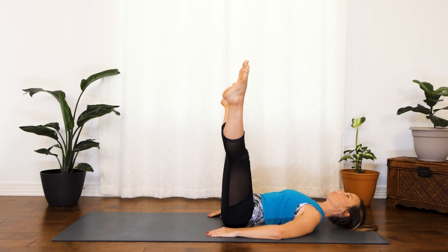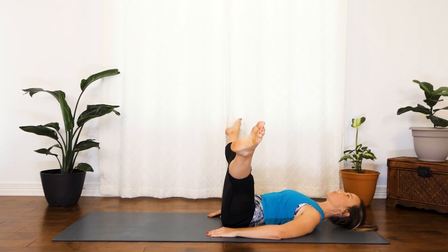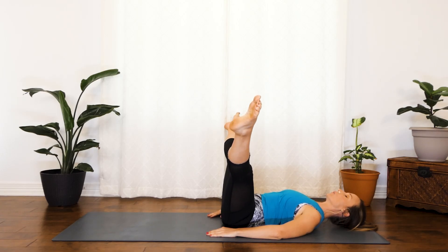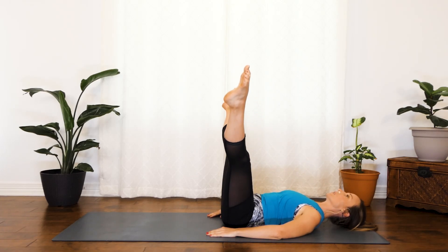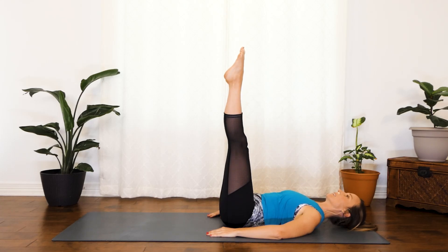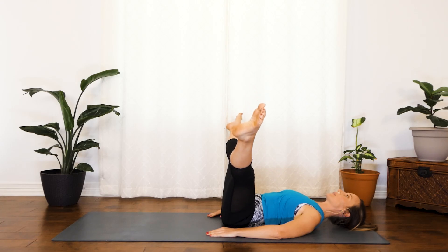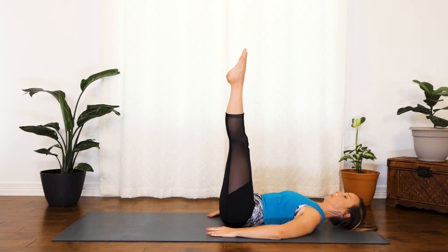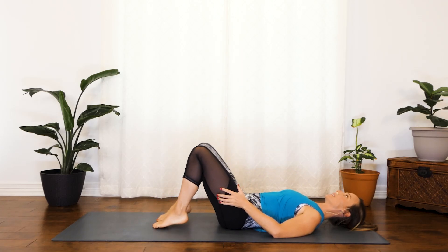Just keep your feet engaged. Just a few more — you're doing great. Squeeze. And last one — you're doing great.